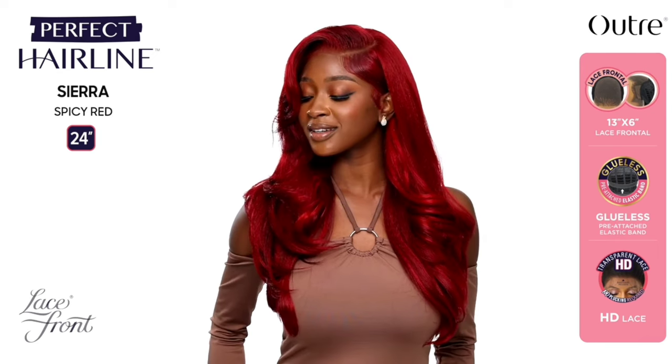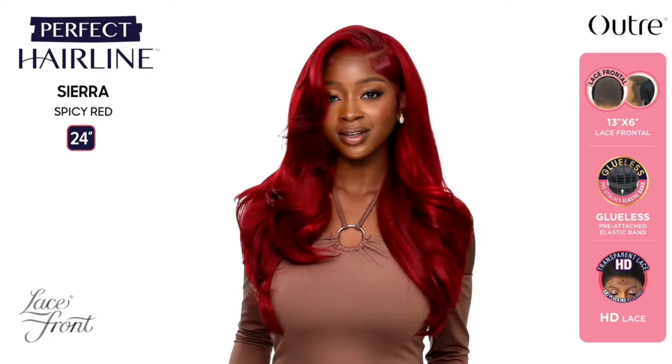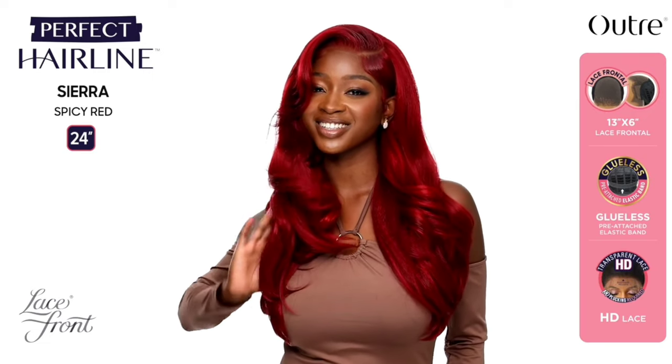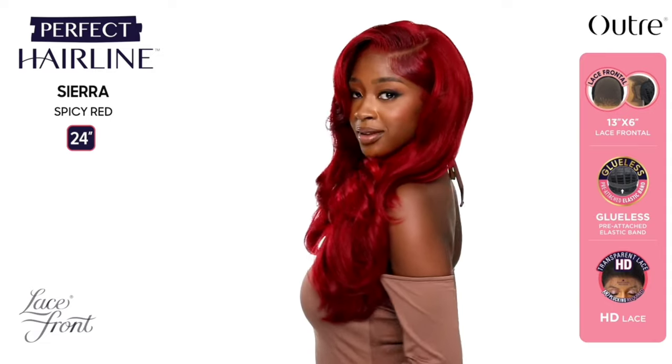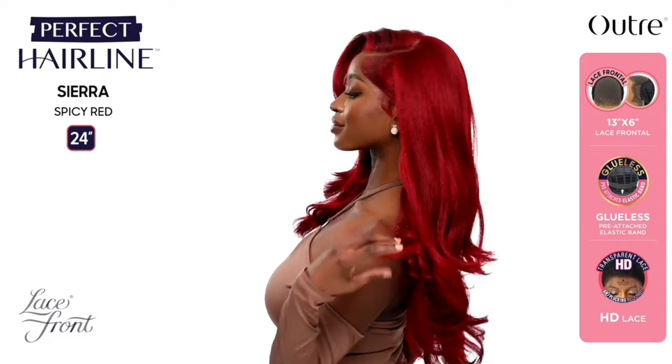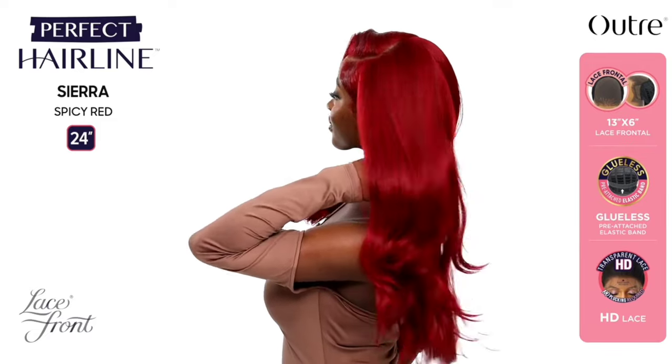This comes with the standard two combs in the front, one comb in the back with adjustable straps, a 13x6 lace frontal. The length is 24 inches. This is heat resistant fiber safe up to 400 degrees. Ear-to-ear soft transparent lace with natural baby hairs, pre-attached elastic band, pre-plucked hairline, and it is heat safe.